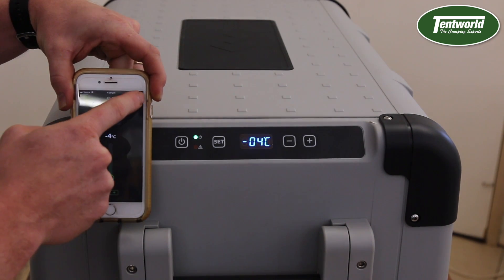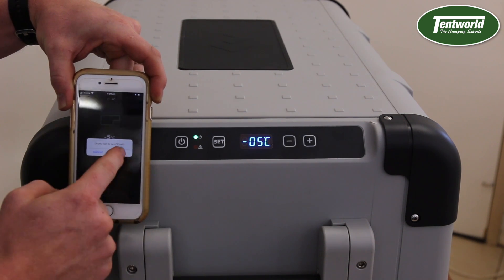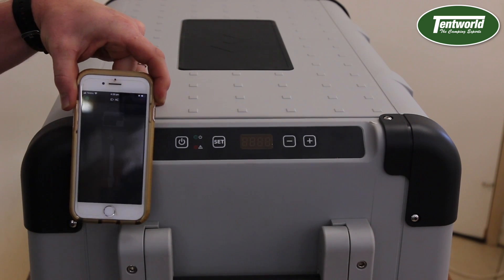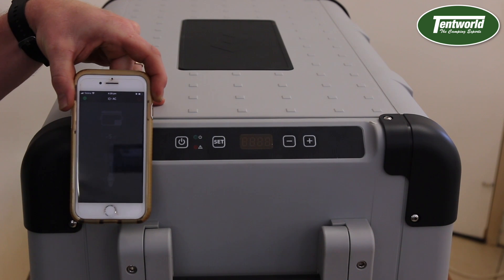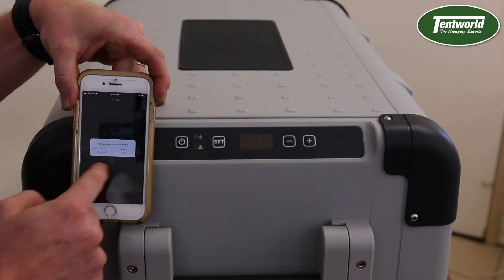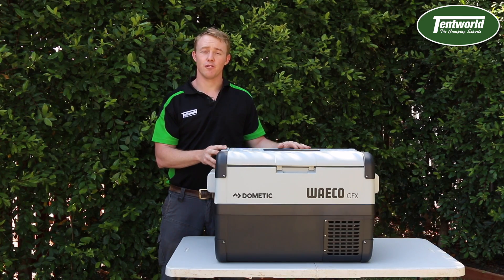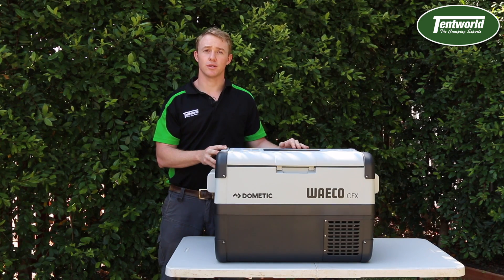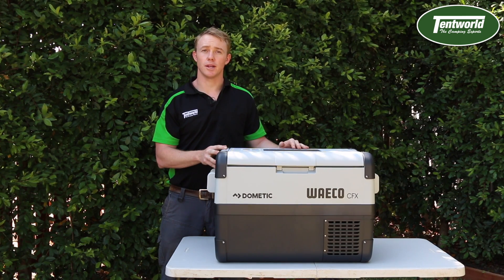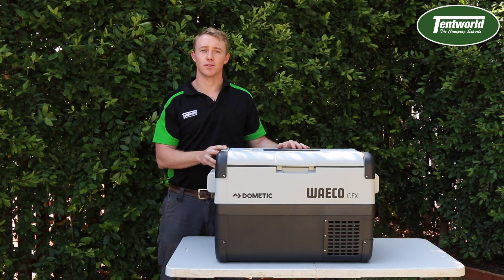If I hit that it'll turn the power off, just asking do you want to turn the power off — OK. And if I want to turn it back on, it asks do you want to turn it on — press OK. If you'd like to find further information on this product, please go across to the Tentworld website at www.tentworld.com.au, or go into one of our local stores and talk to our friendly staff.